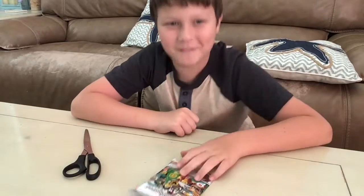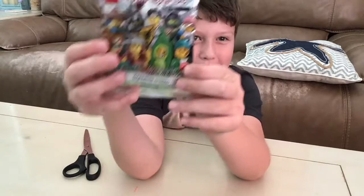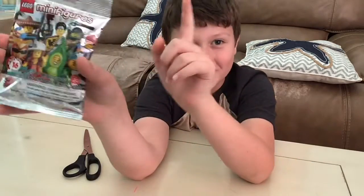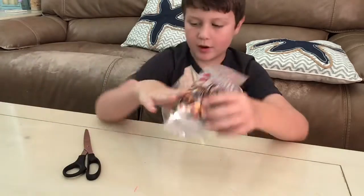Hi guys! So in today's Lego Time video, we will be opening another Series 20 blind bag. And I have a question — are these discontinued? Because if they are, I wonder how much they'll be worth in the future.